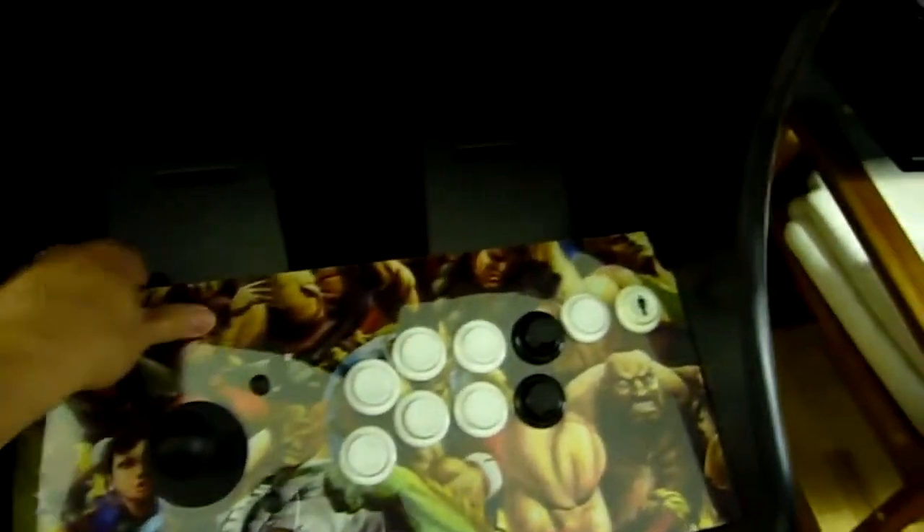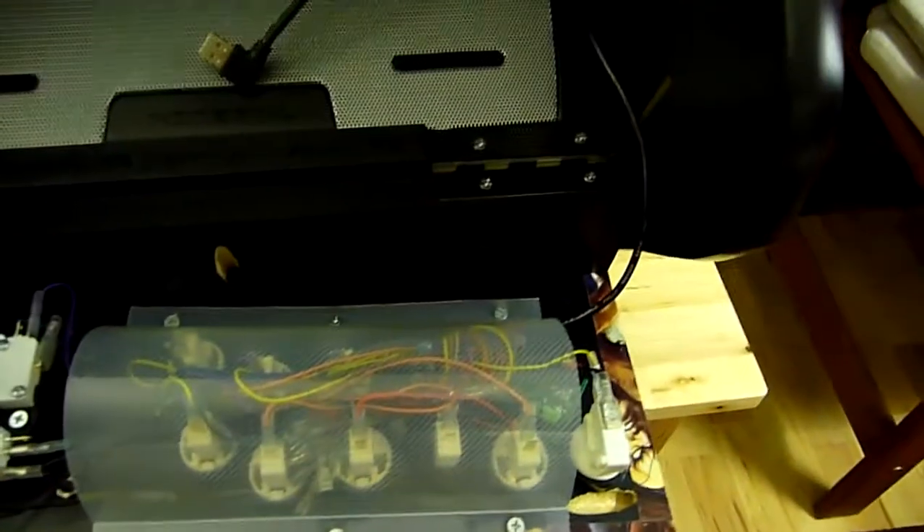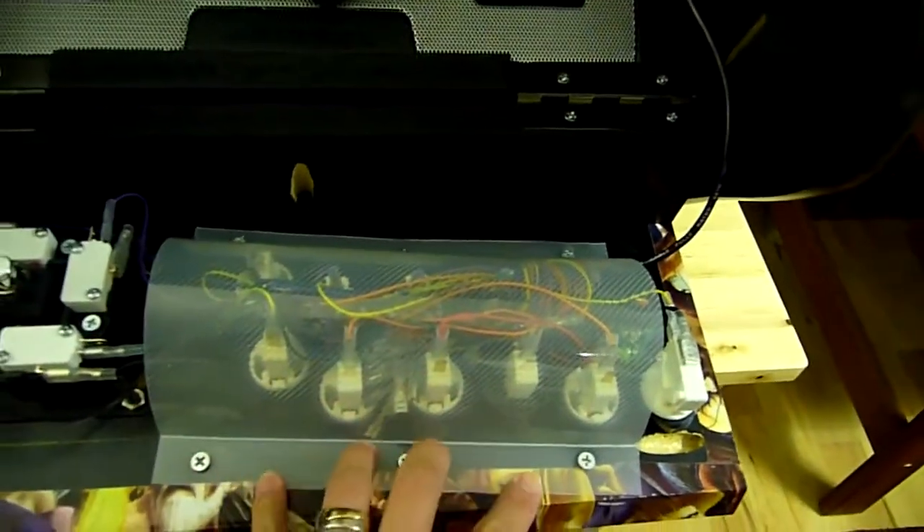It's a USB Lenovo ThinkPad style keyboard. And here we go with the docking mechanism — it's just on a hinge right here. And all the wires are protected with this piece of plastic here.